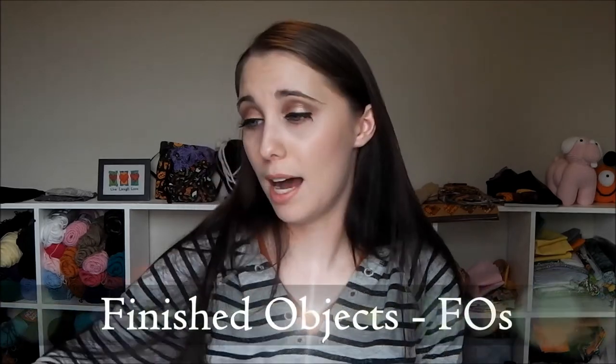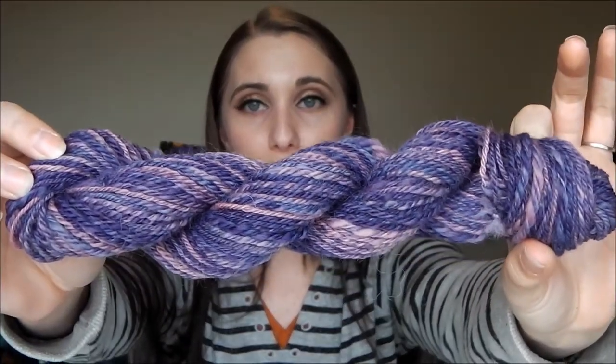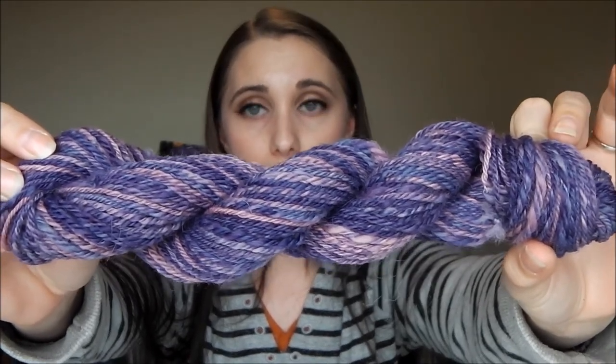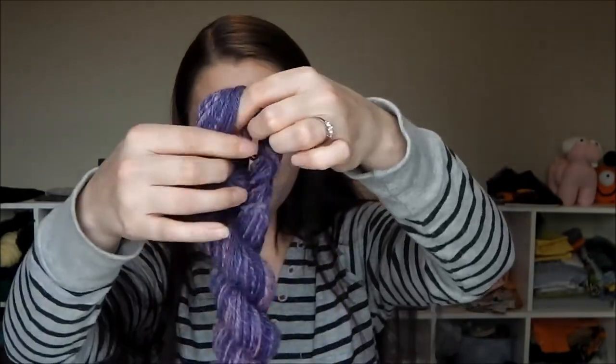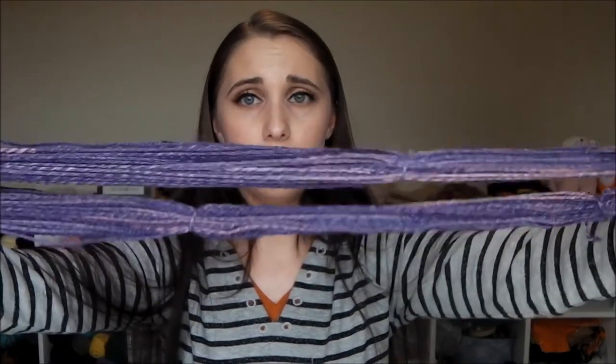That takes me to my finished objects. This was two ounces — I spun another two ounces and ended up chain-plying it on my spindle, because I couldn't get it to chain-ply on my wheel since it was twisting up on itself from being over-spun. That worked well on my spindle though — I spun it on my wheel, then chain-plied on my spindle. This is two ounces of hand-dyed domestic, about a worsted weight, and I got 78 yards. I really like the way this yarn turned out — I'm happy I decided to chain-ply it because the colors look great.